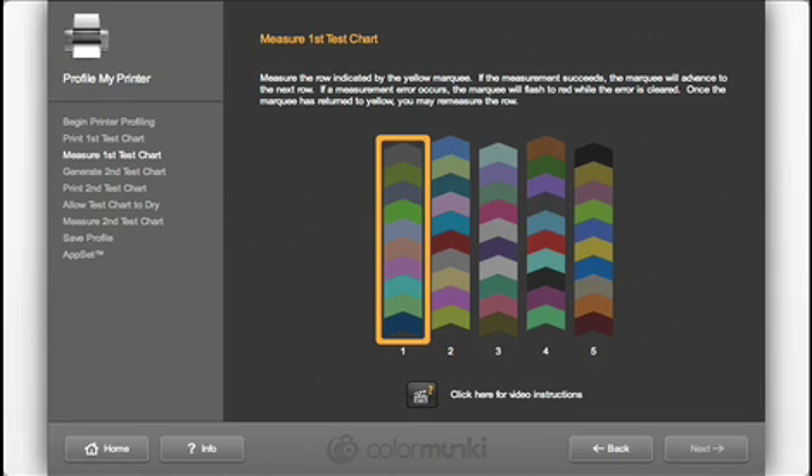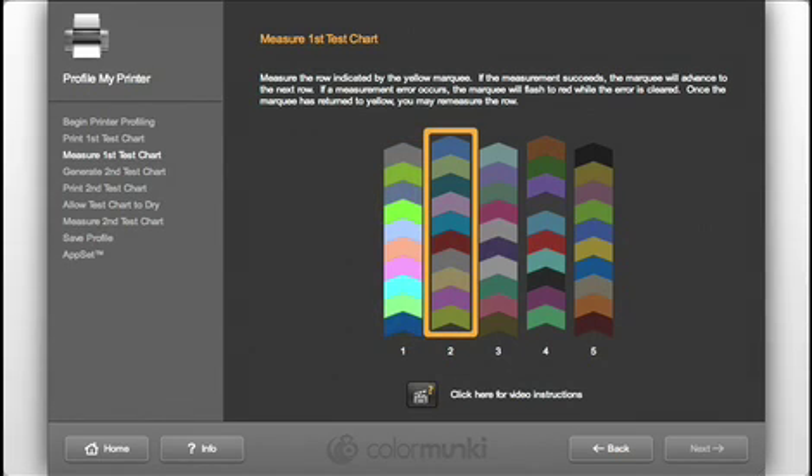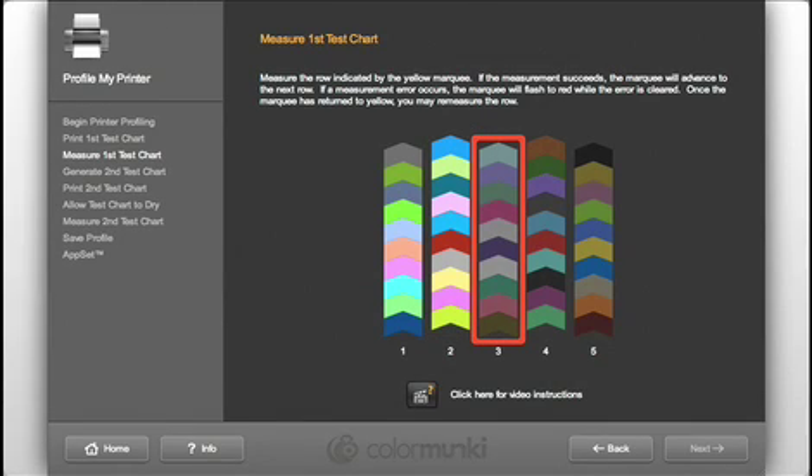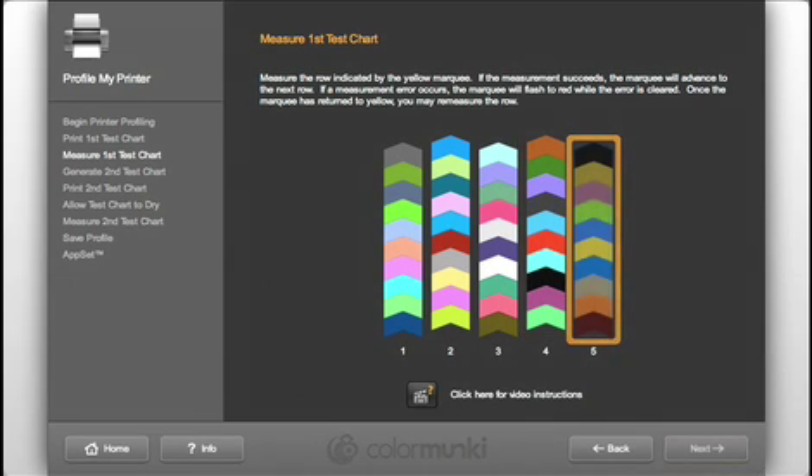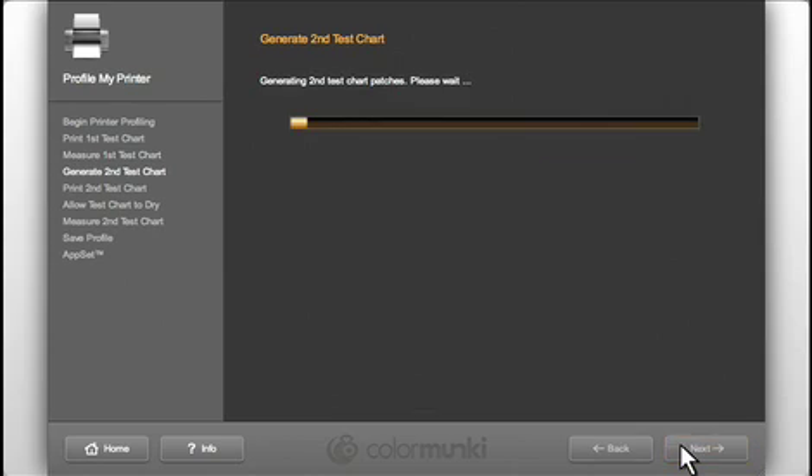If the rows were read successfully, the gold bar will advance to the next row. But if you went too fast or accidentally scanned the wrong row, your monkey will let you know — the marquee will flash red while the error is cleared and then return to gold. Rescan the row that caused the error. Scan each of the rows in the same way, and once you have read all successfully, click Next.